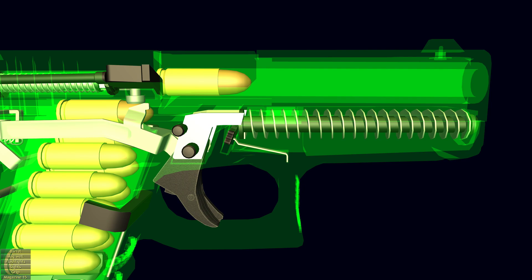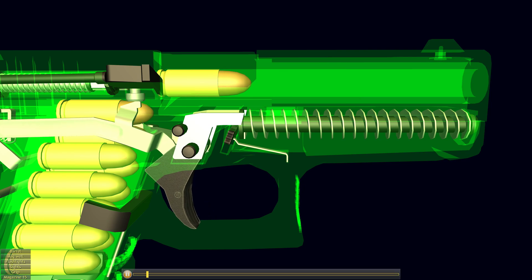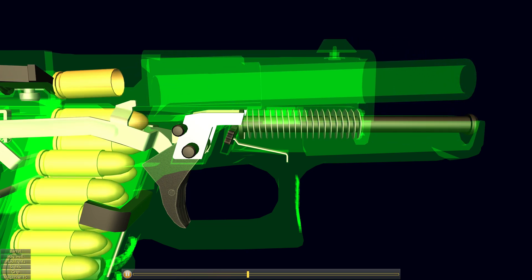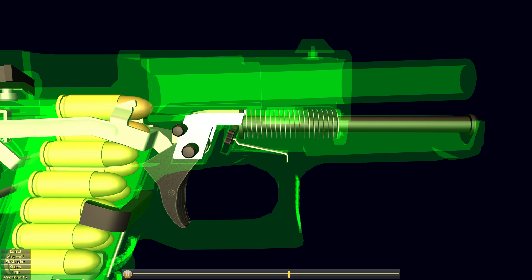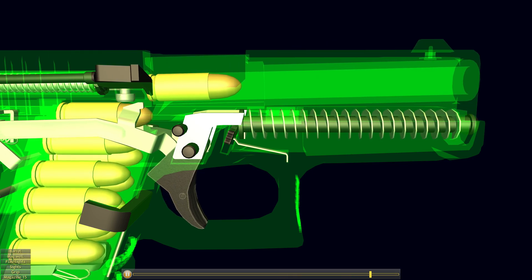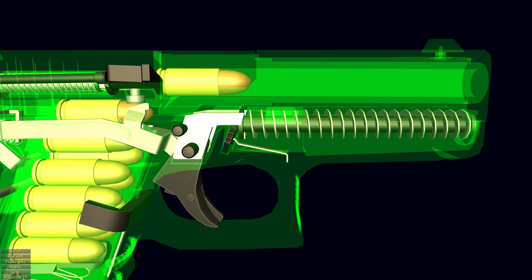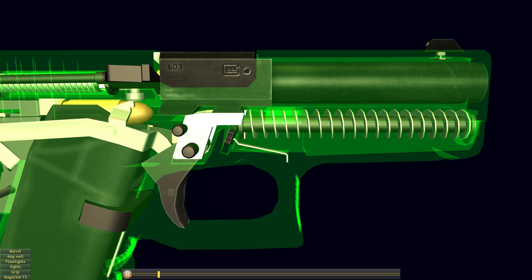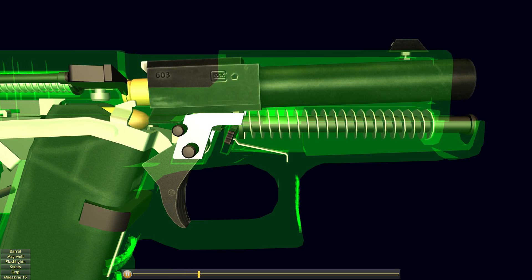The firearm's locking mechanism uses a linkless, vertically tilting barrel with a rectangular breech that locks into the ejection port cutout in the slide. During the recoil stroke, the barrel moves rearward initially locked together with the slide until the bullet leaves the barrel and chamber pressure drops to a safe level. A ramp lug extension at the base of the barrel then interacts with a taper locking block integrated into the frame, forcing the barrel down and unlocking it from the slide.